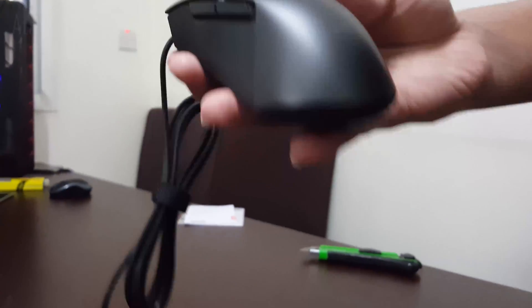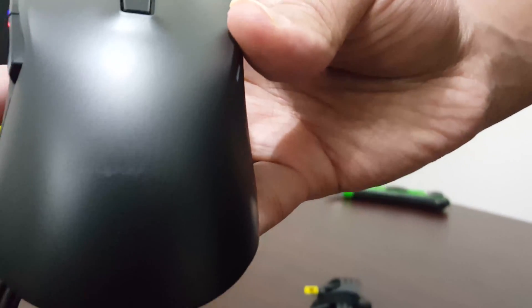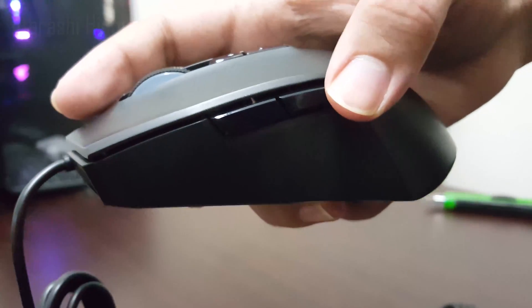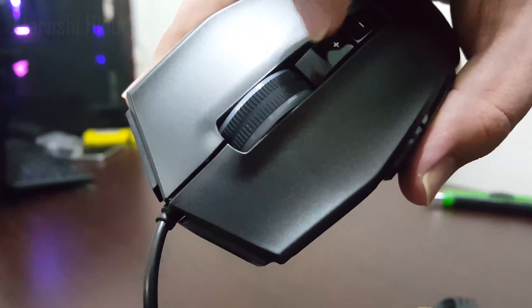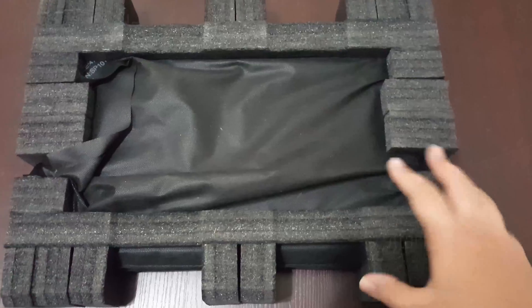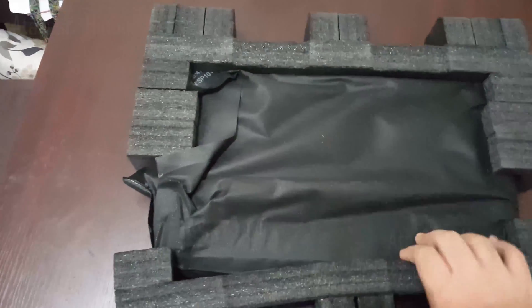It's a lightweight ergonomic mouse. It has got its RGB IdeaPad branding over there. On the left side it has got two buttons for selecting backward and forward RGB sequence. The mouse wheel too has got RGB, and on the top there are two buttons to adjust DPI.